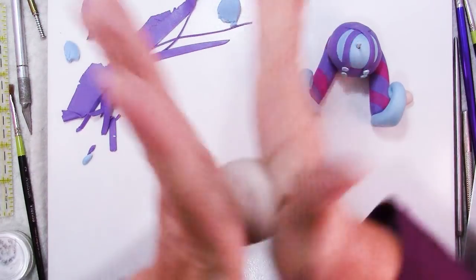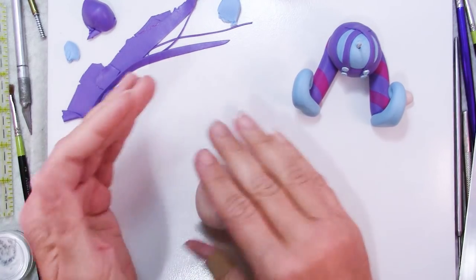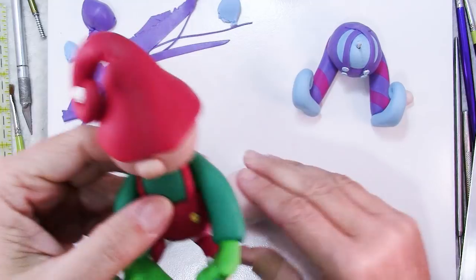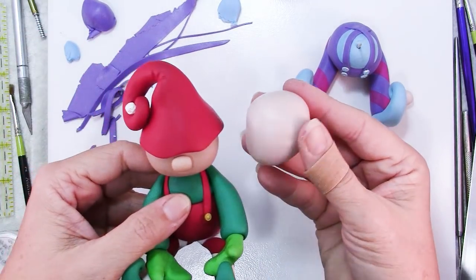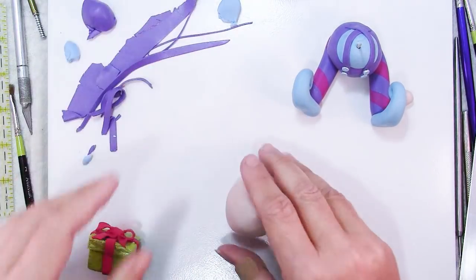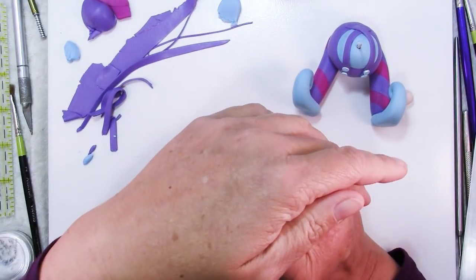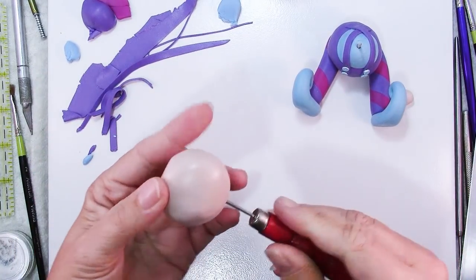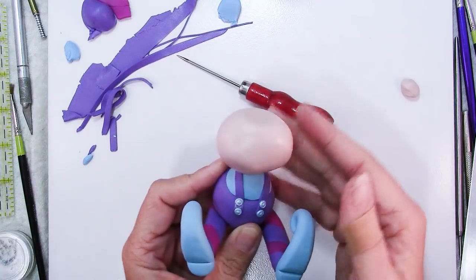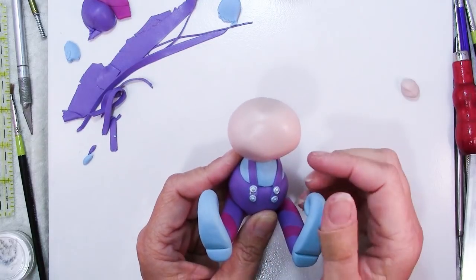Obviously we've got to make that nice and smooth. You can make your figure's head any shape you want — this guy's face is an oval, a little bit wider than it is tall, but you could make it taller, perfectly round, or egg shaped. It's going to go like this, then grab an awl and jam it down in there. It's okay if you come out the other end because it's going to be a hat, and that way you can just put this right onto that toothpick. Even though your figure is top heavy, you're not going to lose that head because of the support that is in there.